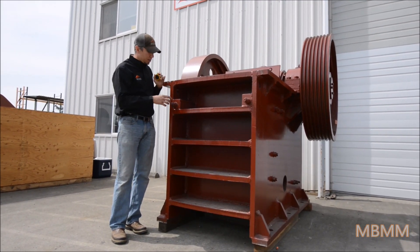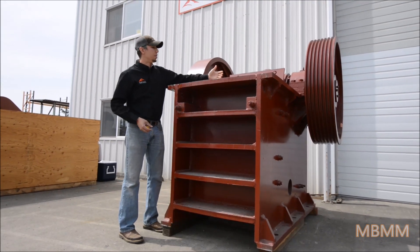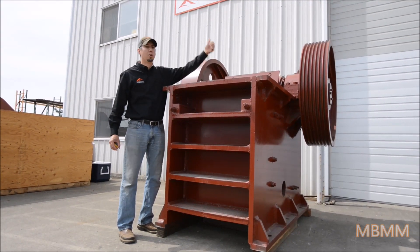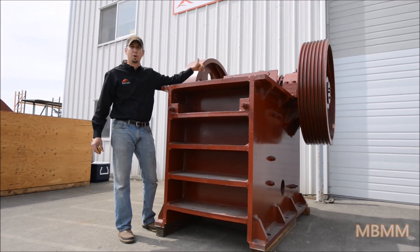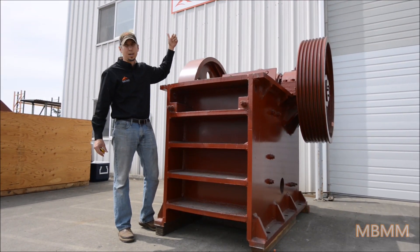To replace the jaws, you loosen these up and the stationary jaw plate comes loose and you can pull that out. Then the four bolts on top — you loosen those, pull the wedges out, and the movable jaw plate comes out as well.